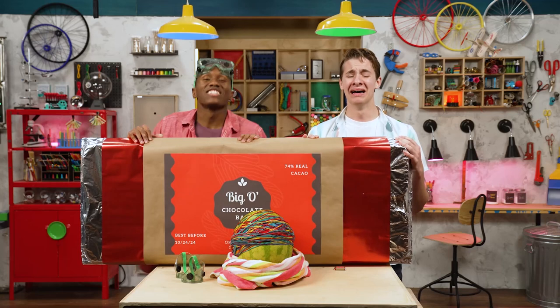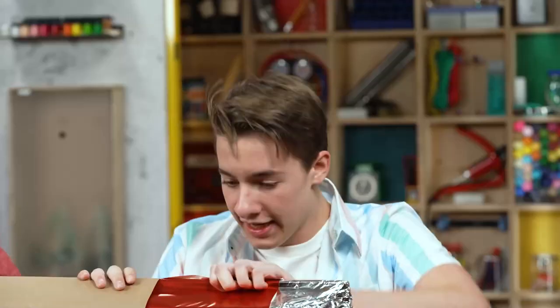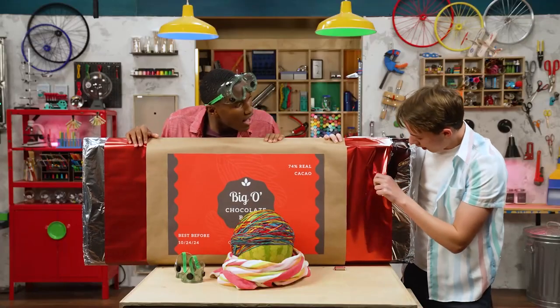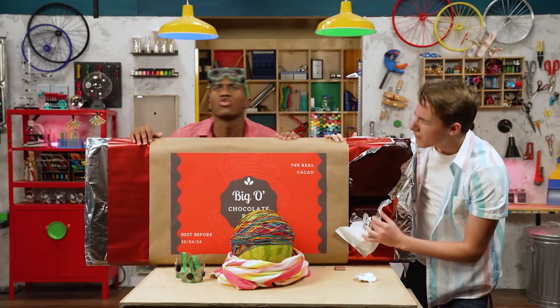Thanks for joining us in the Story Lab. See you next time. Well, open it up, man. Oh yeah, open it up. Look at that. It smells so good — so chocolatey.